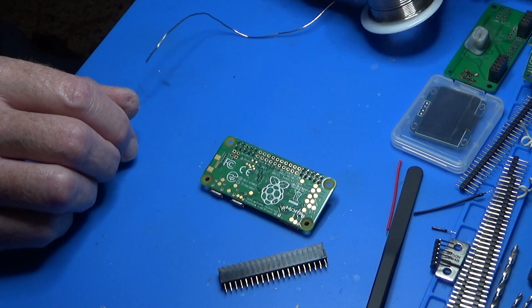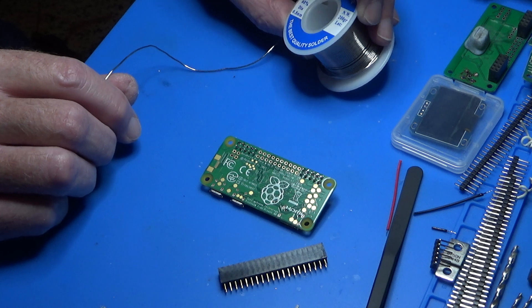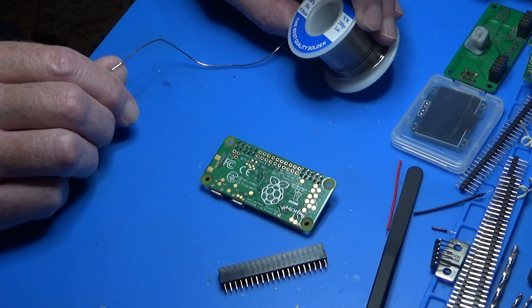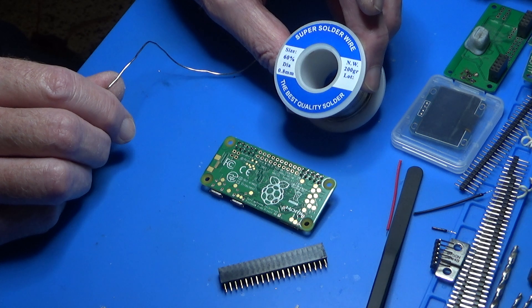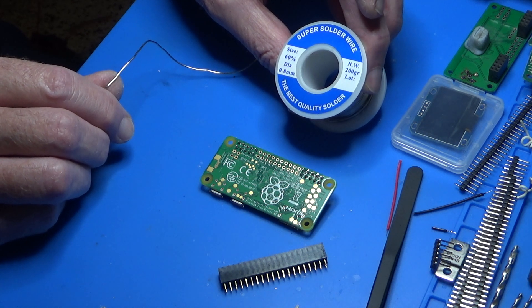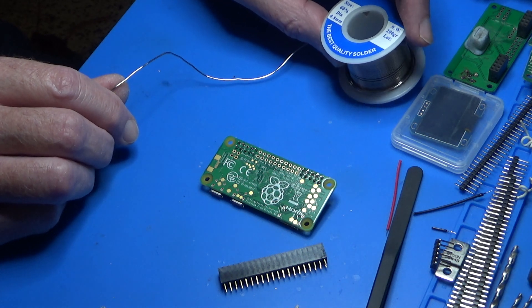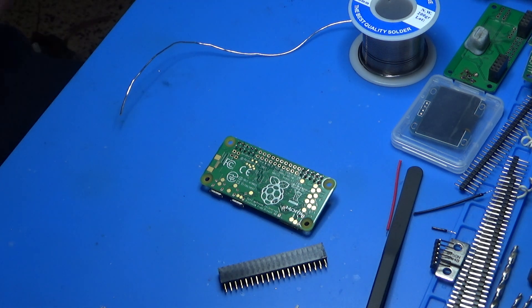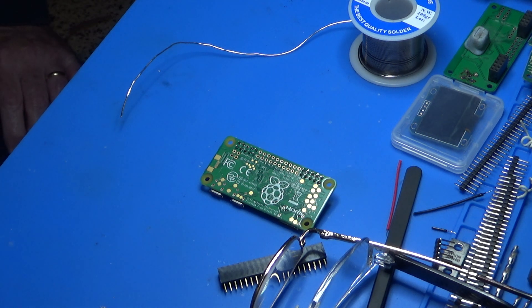This solder — I bought it in Australia from one of the electronics stores. It might have been L-Tronics. I've also got solder I bought off AliExpress, and yeah, it's okay. Alright, there you have it — that's how I solder the Raspberry Pi headers. Thanks for watching. 73s.